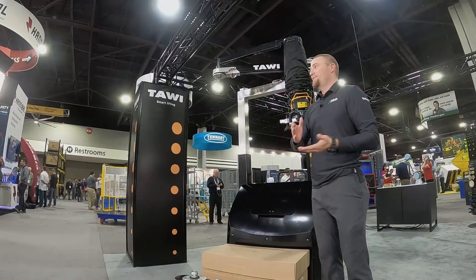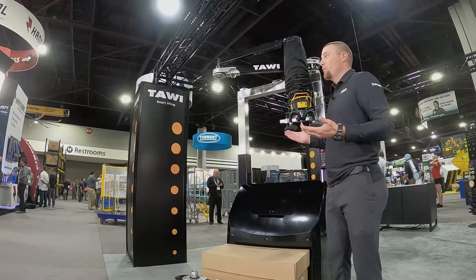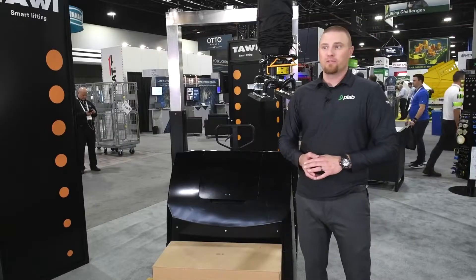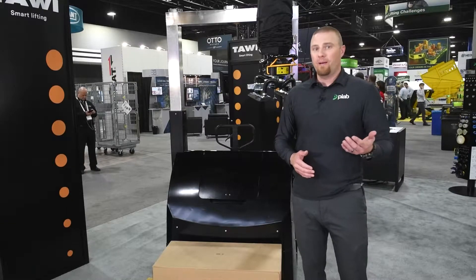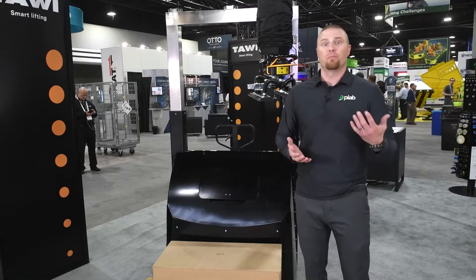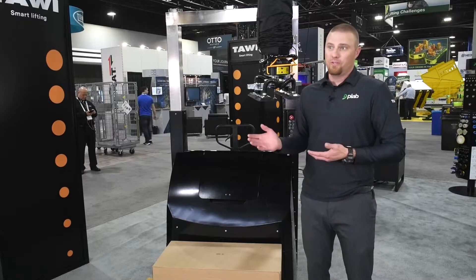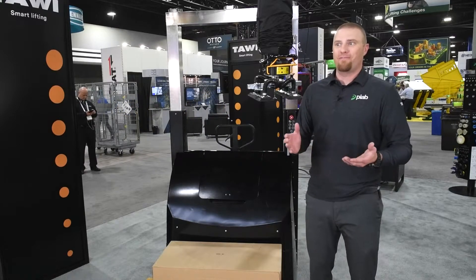I appreciate you watching and learning about our mobile order picker. If you'd like more information, the easiest way is to go to TOWIE.com, where you'll find videos, other application examples, and a contact page where you can send a request and have someone reach out to you directly.